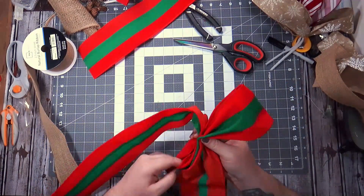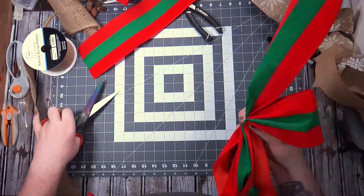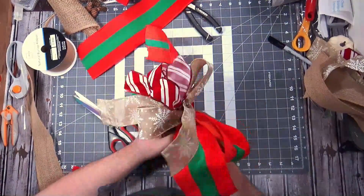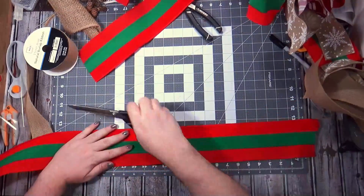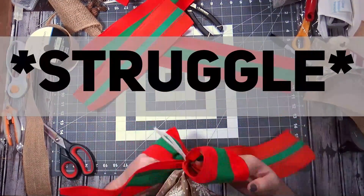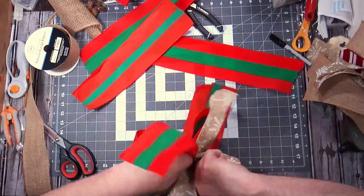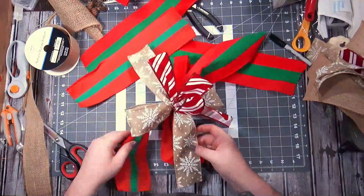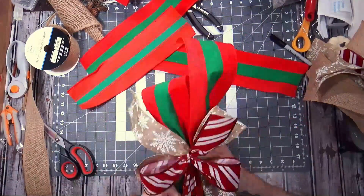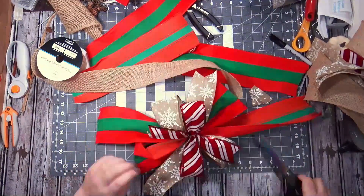I am so tired, you guys. This is like my second-to-last video to film for November and I just want it done. These are my tails. There was a struggle graphic up there but I was struggling — it was during the garland, not really during the bow, because these are the easiest bows I've ever made.